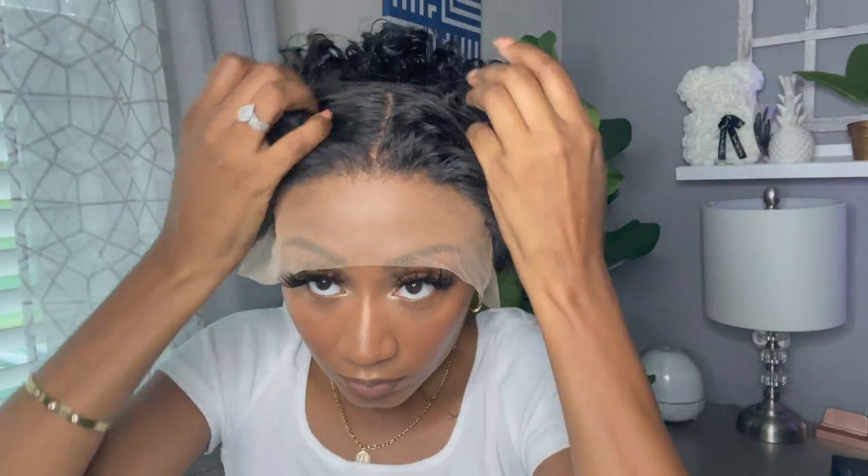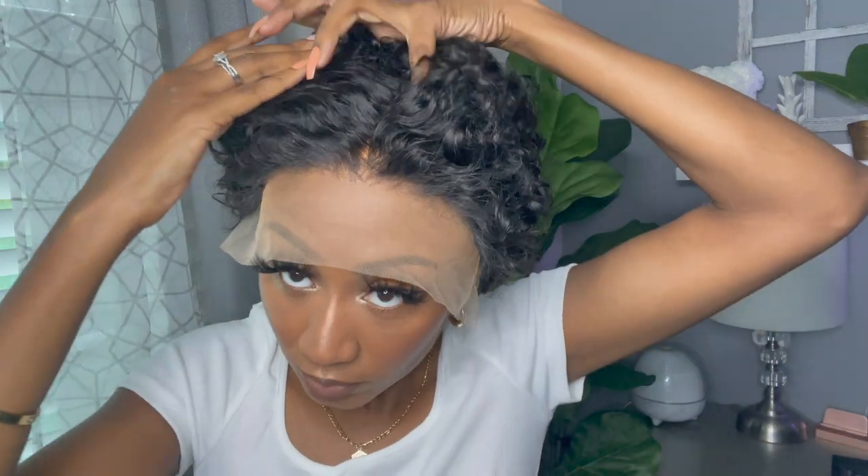Putting the wig on my head — the first thing I noticed is that it does fit small. I have a small head and this one fits snug, so I had to loosen it up. Running my fingers through the wig, the hair feels really nice — it looks a little ashy from the tint spray but that will go away. The parting space is pretty good for a pixie wig — about four and a half inches.